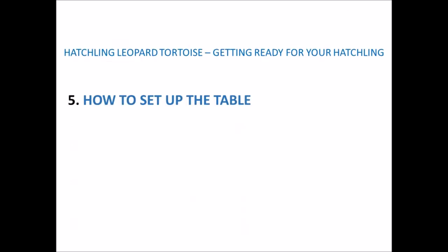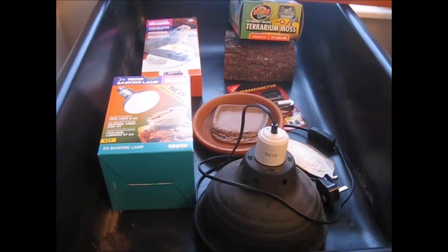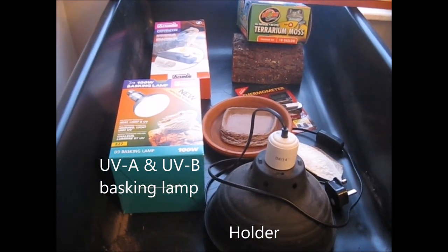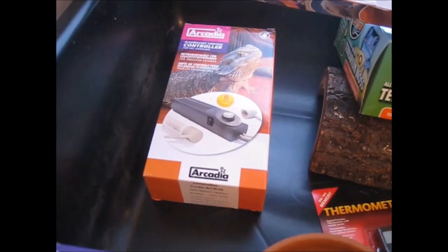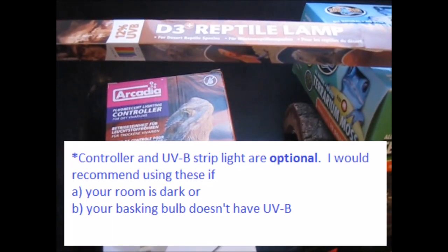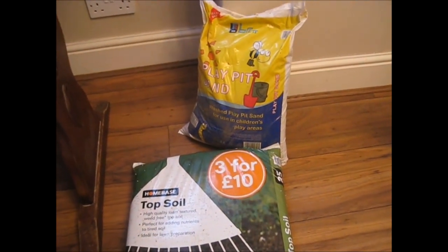Next we'll cover what items you'll need and how to set up the tortoise table. The items I'd recommend are: a UVA/UVB basking bulb with its holder, dishes for food and water, cuttlefish, a thermometer, and a fluorescent lighting controller with a reptile UVB tube. The fluorescent lighting controller and UVB tube are optional — I'd recommend getting these if the room is dark or the basking bulb doesn't contain UVB. And we also need a hide and some moss, plus soil and playpit sand.